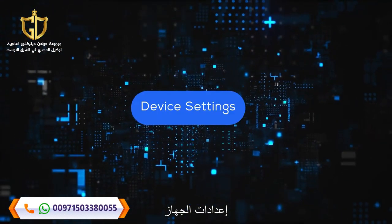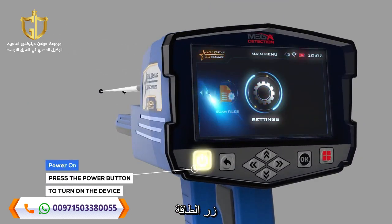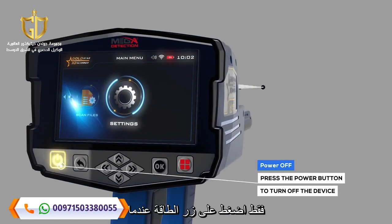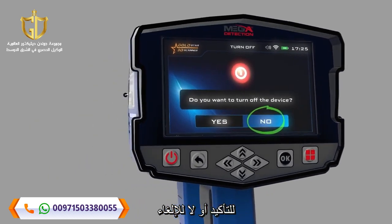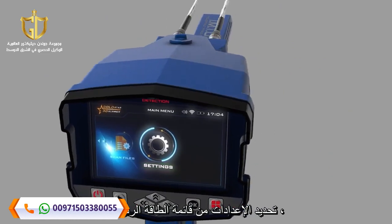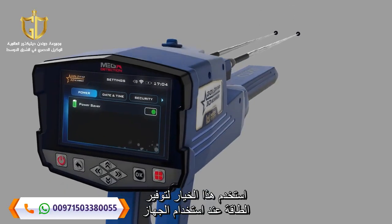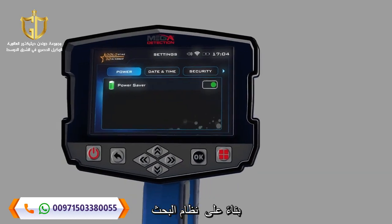Device Settings: Power On — to turn on the main unit, just press the Power Button. Power Off — to turn off the main unit, just press the Power Button; when the confirmation message appears, choose Yes to confirm or No to cancel. You can set the device settings by selecting Settings from the main menu. Use the Power option to save power when using the device; the battery lifetime can be increased by at least 50%, depending on the search system and the type of connected probe.